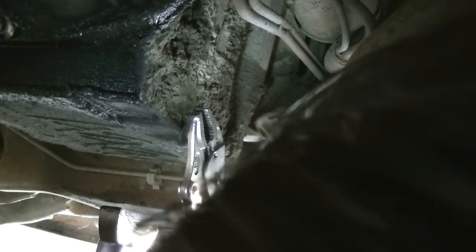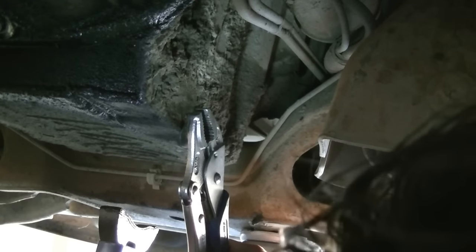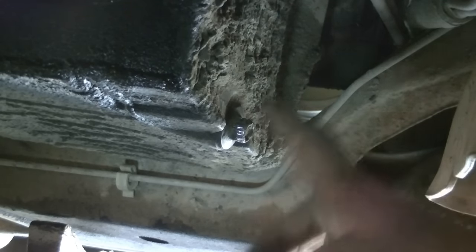Nope, I'm just contributing to the process of rounding this off completely, so I'm gonna stop with that. The next thing you can try is finding a different size socket and hammering it on.